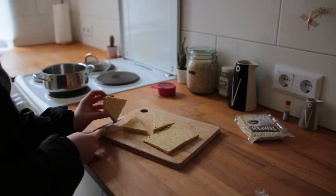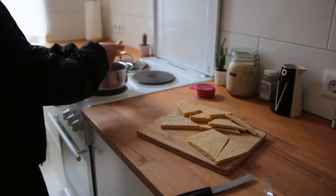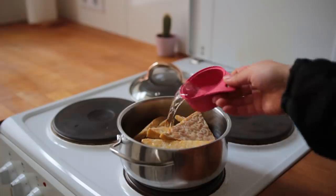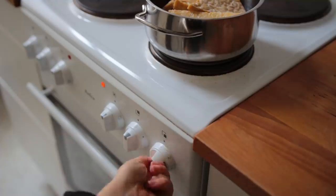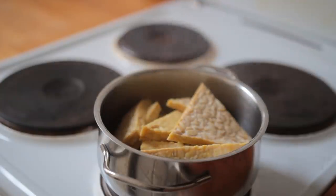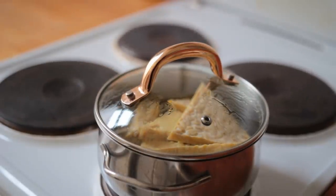Cut the blocks lengthwise first, then into any smaller shape you prefer — I went for triangles. To get rid of the slight bitterness tempeh sometimes has, we're going to steam it first. Add all the pieces to a saucepan or skillet, add about half a cup of water, bring to medium-high heat, and let it steam for 15 to 20 minutes. Use a lid with a hole or place a regular lid halfway.